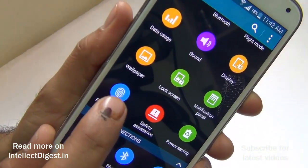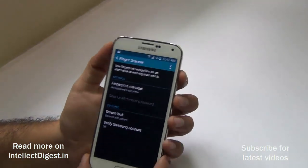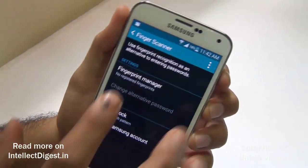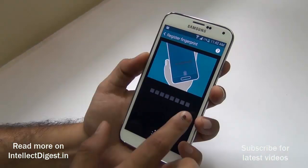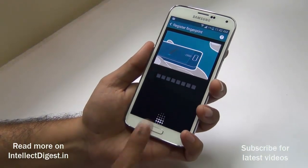When you access this menu, just go to Fingerprint Manager. You will need to do this only once the first time. Once you register your fingerprints, it will become very easy to use. Once you are at this screen, it is pretty simple — you just need to swipe your finger a few times and it will record the input.